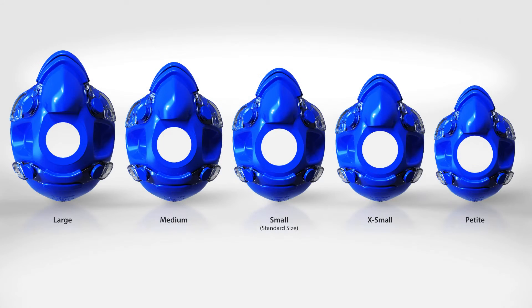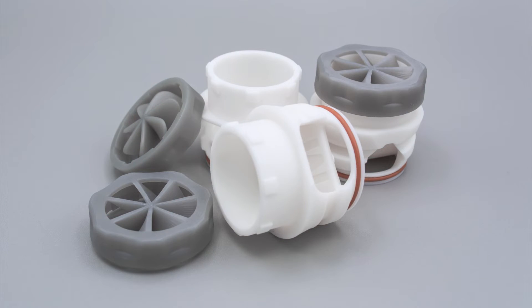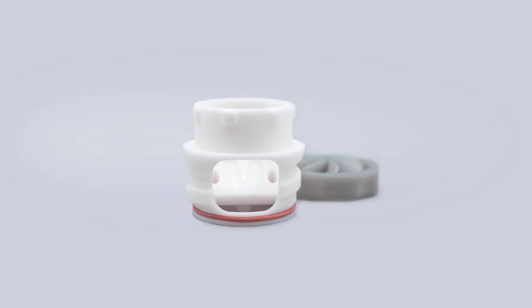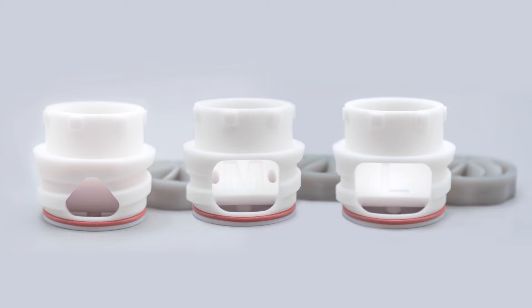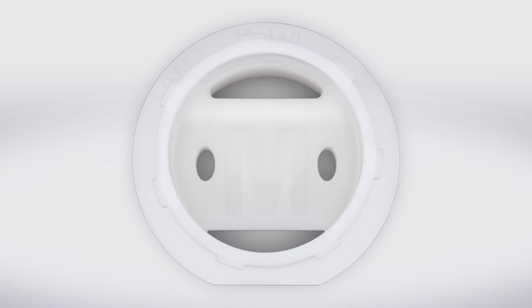We will now select the appropriate mask size, matching headgear, and user piece for our chosen test type and athlete. A performance test will require either the medium or large user piece, while an RMR test will require the resting user piece. For our example, we will be using the medium user piece, indicated by the letter M embossed in the center of the user piece, seen here.